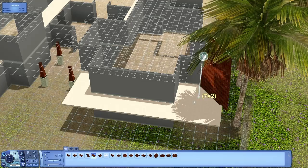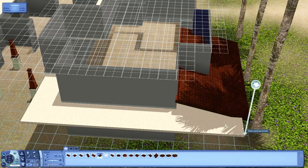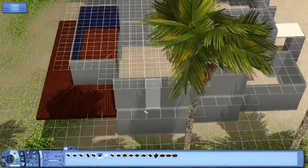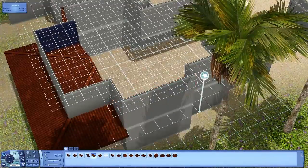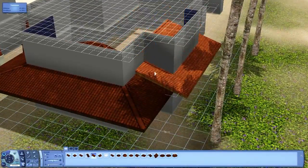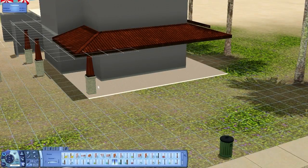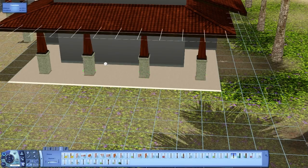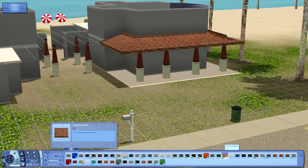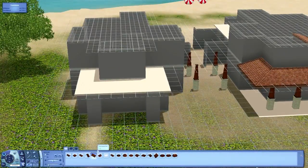I recorded this in two parts in a row, so I'm going to upload the other part very soon. As you can see, I'm starting to build the roof, and on the other side will be the garage. Over here I'm building what will be a deck, and I put in some pillars and things. I didn't really like that though, so I'll change it later.